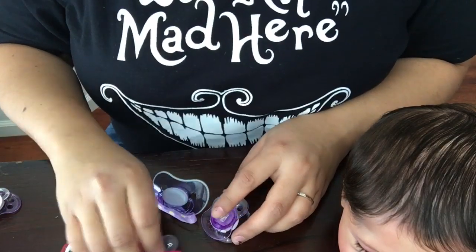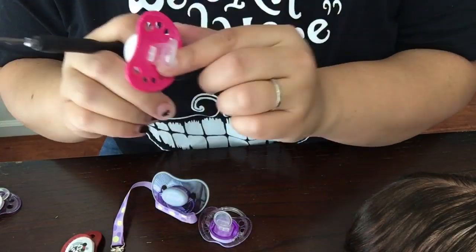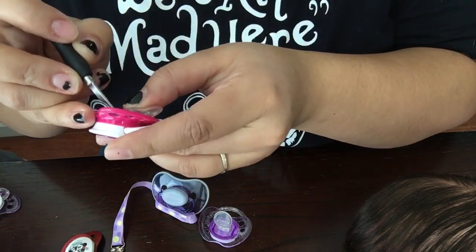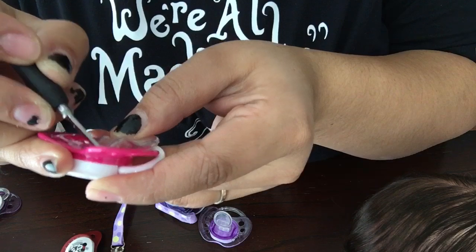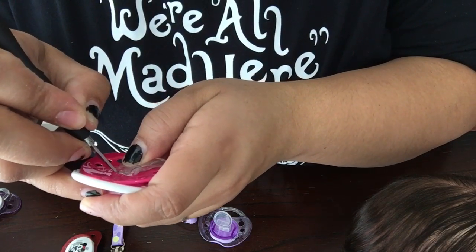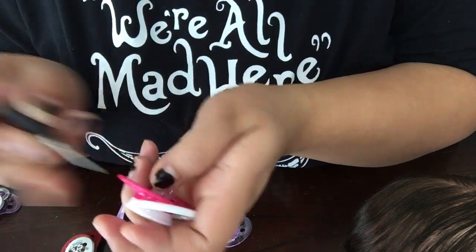I have three other pacifiers that I need to magnetize. I'm going to show you how to cut the nipple and magnetize the pacifier. I take my exacto knife and cut as close to the base as possible, and I just cut the nipple right off. Sometimes the nipples are hard to cut off, but I like these ones because they're so easy to cut off.